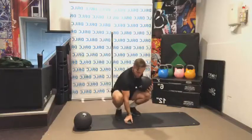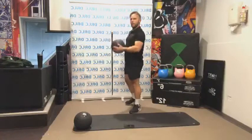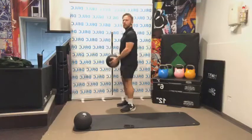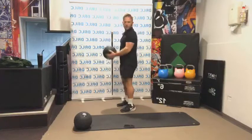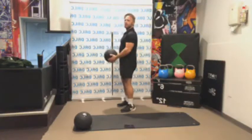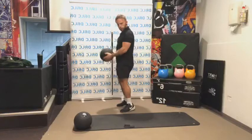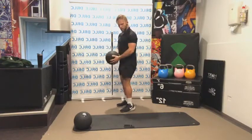Bicep curl up next in 15 seconds — nice and simple. As long as the elbows don't move, you're good. Elbows stay right at the back. Let's go — straight up and down, just like that. Nice and simple. We want to make sure we focus on our upper body strength as well. People normally go to lower body exercises, which is great, so we're also going to keep the upper body strong.